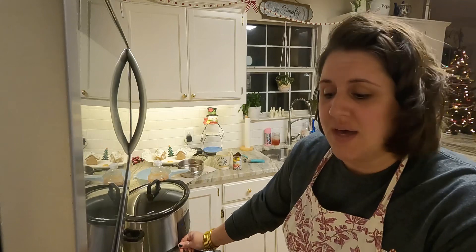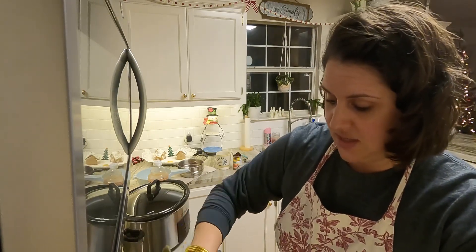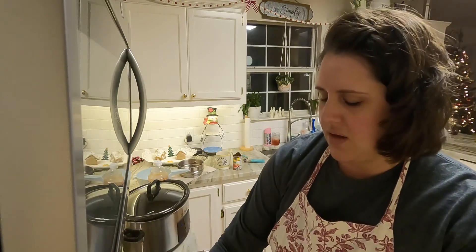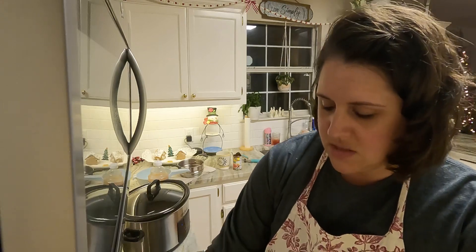Hey guys, I'm back again. I made the cookies a little bit earlier and they turned out great — the kids have already had one and they approve. James and I are trying not to eat a lot of sweets right now, so I packaged them up to give to some special people at church tomorrow: the kids' teachers, junior church workers, and the people who run our sound and music, just to thank them for their service.